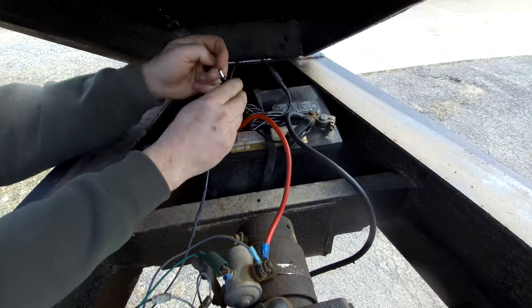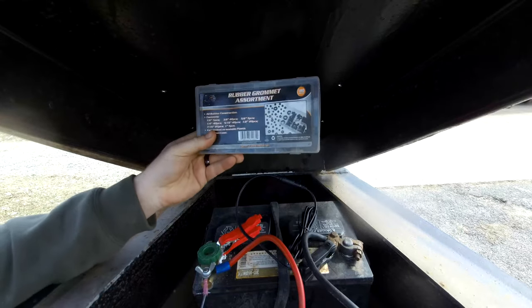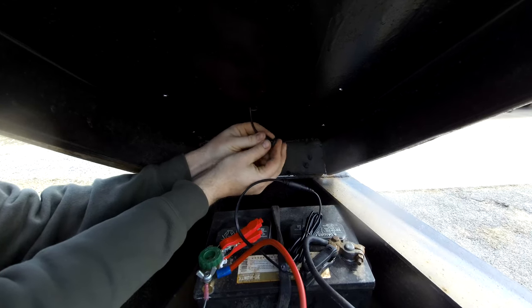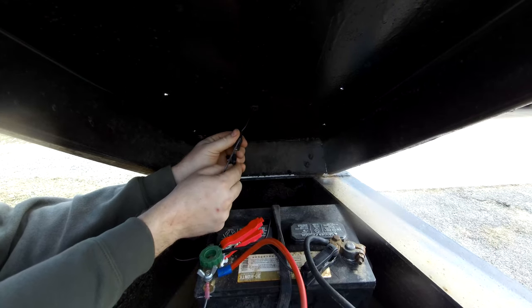We're going to hook the extension cable to the alligator clips, and on the other side of the panel we're going to drill a hole for the cable to pass through. Once the cable has passed through, we're going to use a grommet to protect the cable so it doesn't get worn along the sharp edges of the metal.